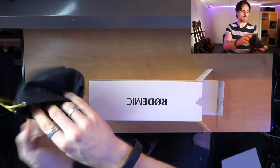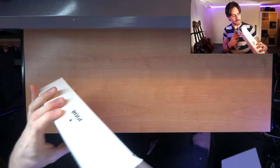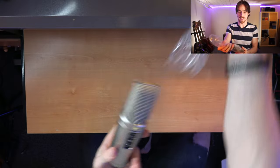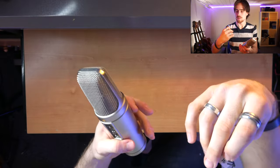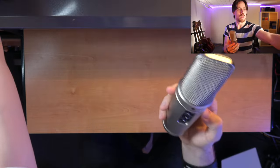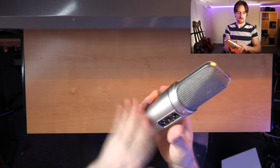Then we have the main star for today. Oh my god. That's a hefty boy. Jesus. There's nothing else probably. Let's move these boxes to the side. Let's slide it right out. A little band over here. Wow. Now that seems like a nice microphone. Let's compare it to my other one size-wise.